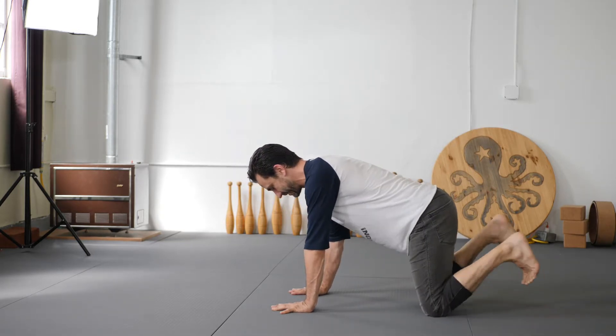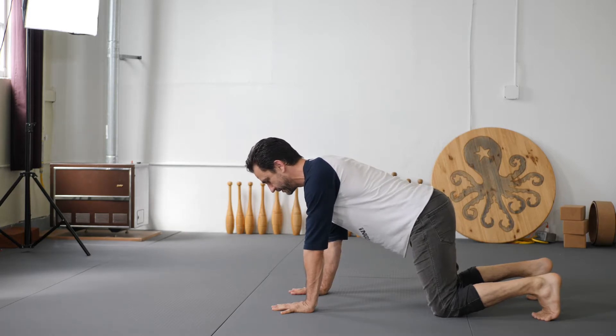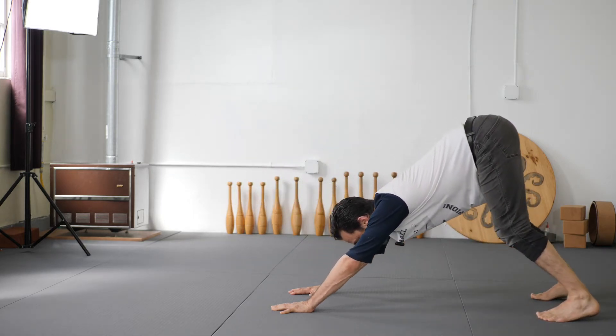I like to start at 90 degrees, not in a plank. I need to pop up. Now my knees are off the ground and I can just push forward. Up. Down.